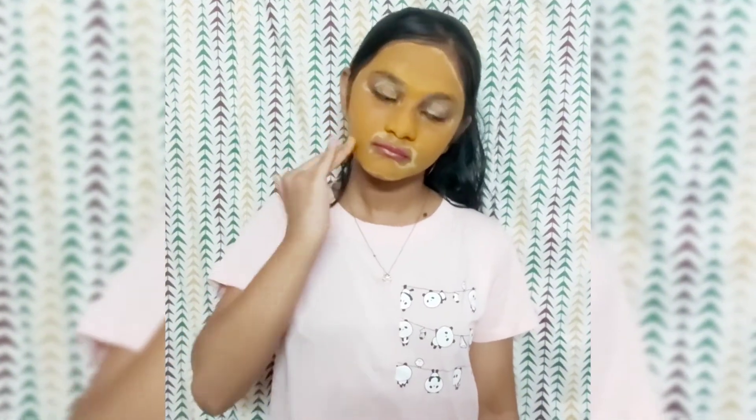You can scrub it for one minute and then leave it for two minutes and wash this cleanser off. Now I'm going to scrub it after one minute. After leaving it for two minutes, I cleanse my face — and this is how the result looks.